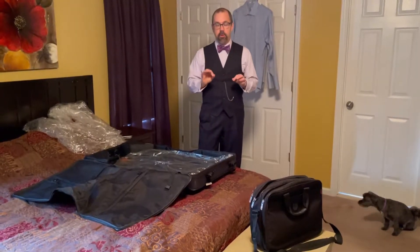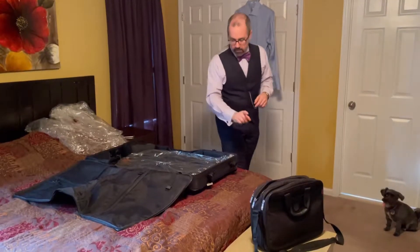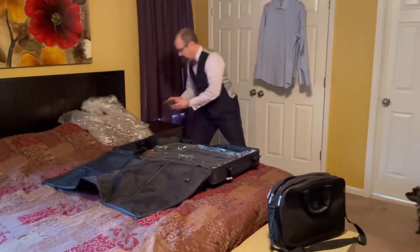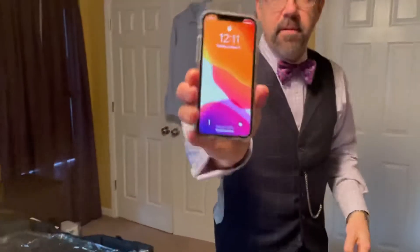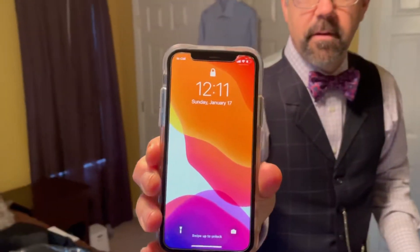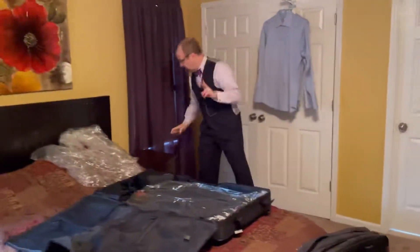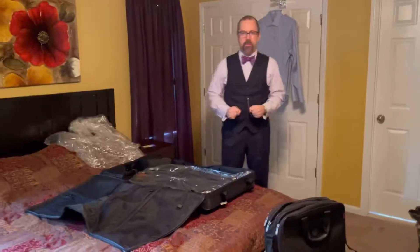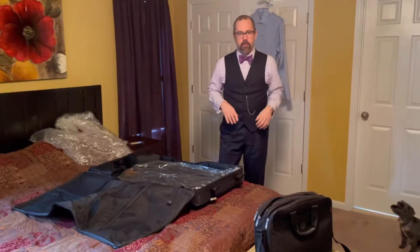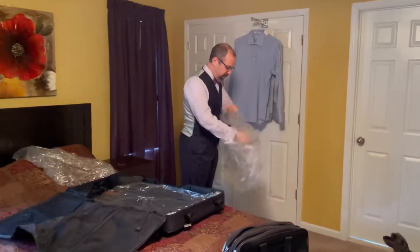I'm going to show you a couple of examples and we're going to do a time lapse study here. Just so you all know, the time stamp is 12:11, Sunday, January 17th.